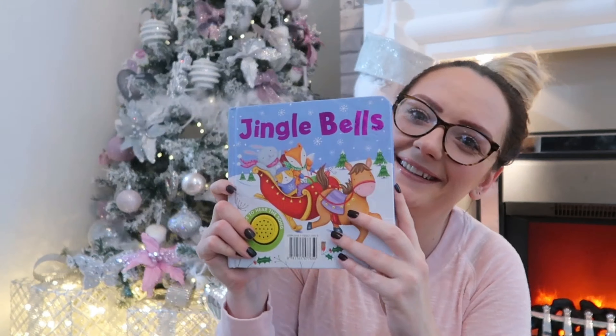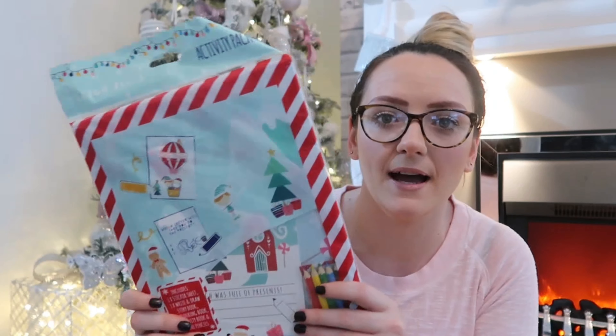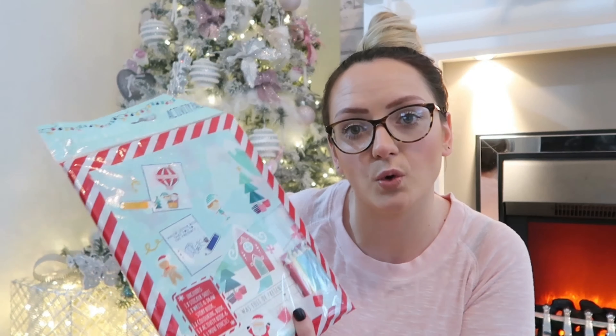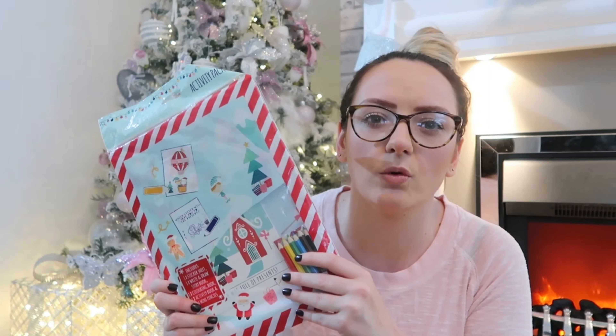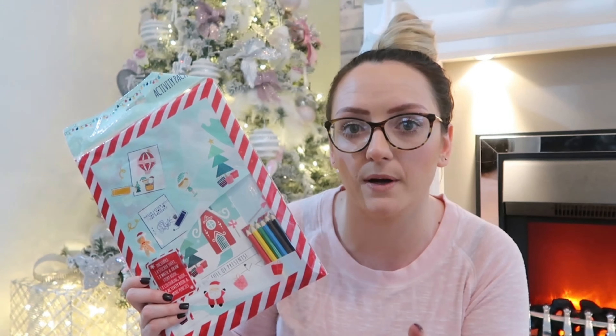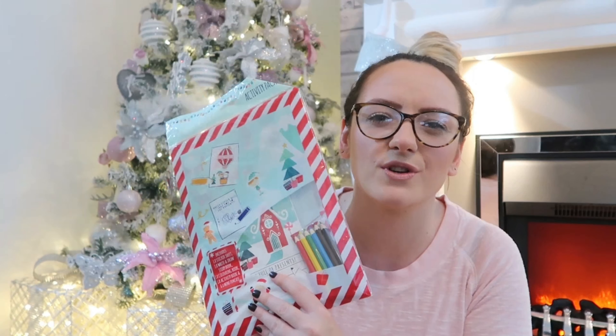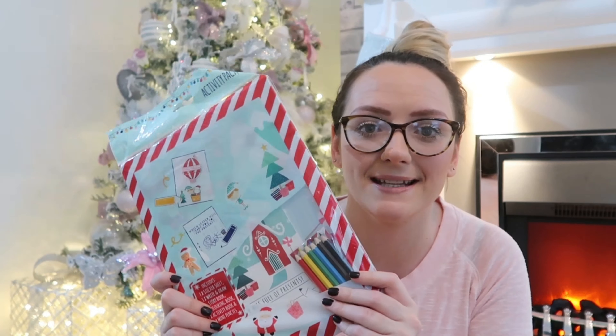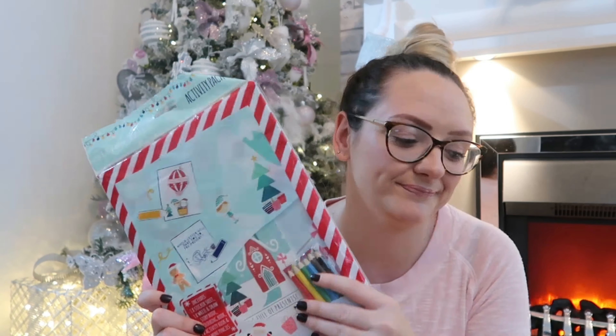Then I've got these activity packs. They include one sticker sheet, one write-and-draw, one storybook, one colouring book, one activity book, and six miniature pencils. I thought this would be a nice activity for them to do on Christmas Eve. They are quite small so I didn't get more crafty stuff — Poundland has really good crafts like make-your-own snow globes, but mine are a little bit too small for that yet. I've just got little colouring activities because they do enjoy this and they love stickers. These were from Home Bargains and were 99 pence.